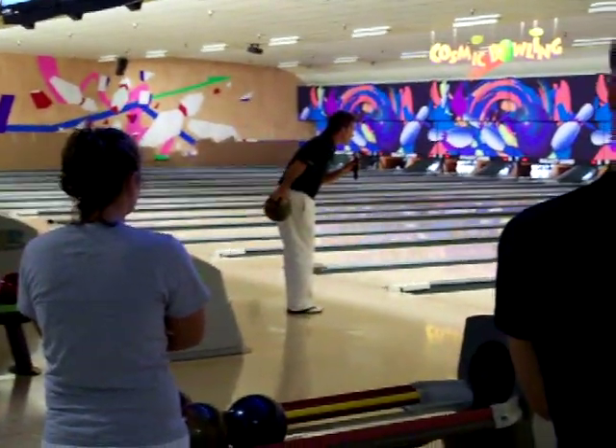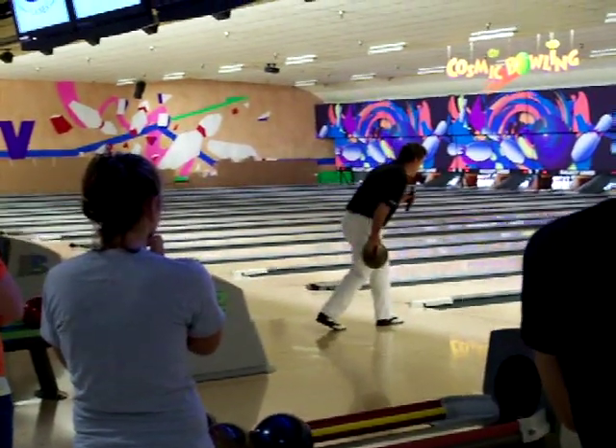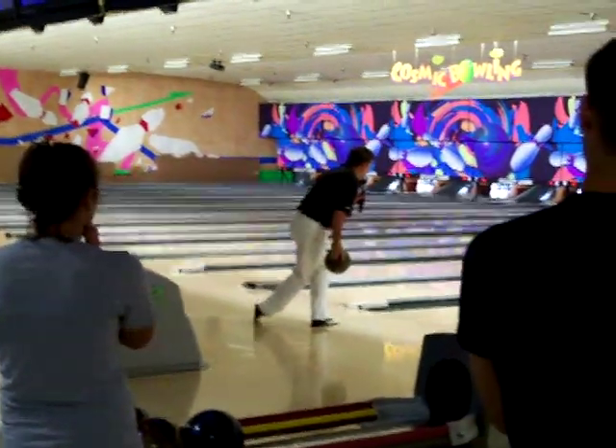Right when it gets to the top of the swing, you must wait until that ball gets here and stops. Immediately, we are going to slide our left foot and we are going to drag our right foot.